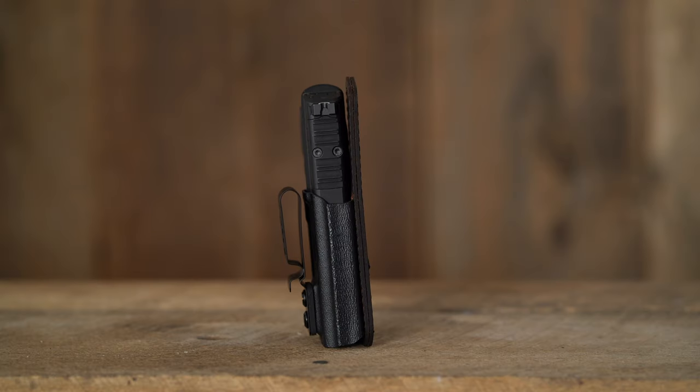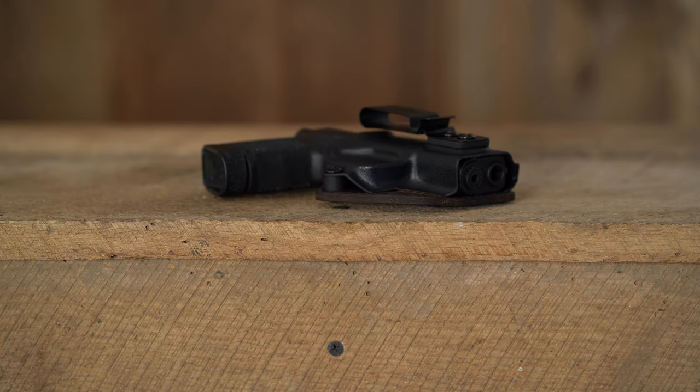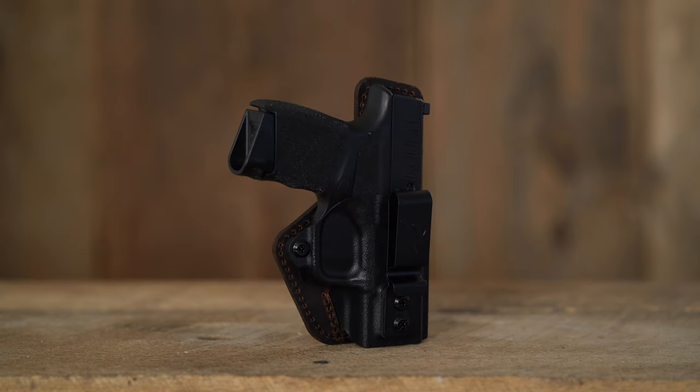It's held in place with the VersiCarry metal belt clip, and this holster is optics compatible. For easy on and off, the holster has anti-snag protection. For a customizable draw, the holster has an adjustable retention screw.